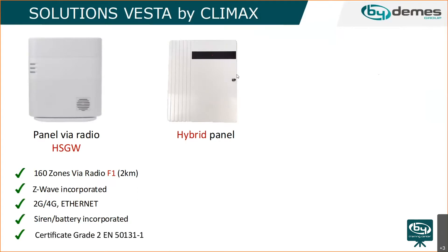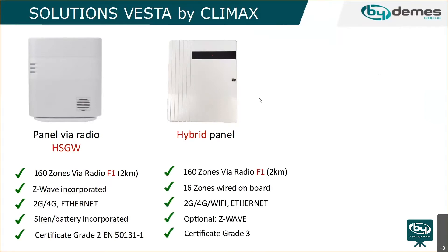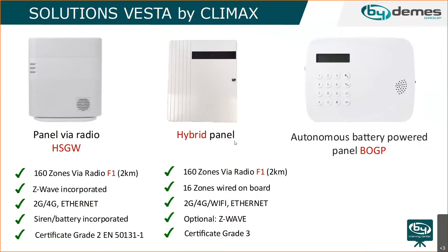This is one of our first panels. It's a hybrid panel, so it basically mixes wired zones with wireless zones. Without any expansions, the panel can support 16 wired zones, and with expanders, up to 160 zones.